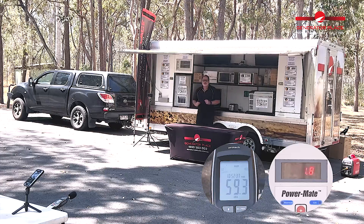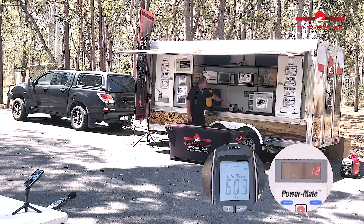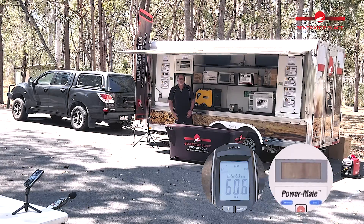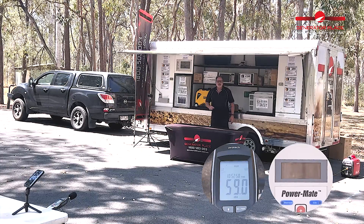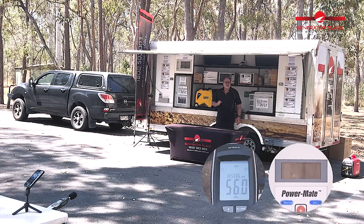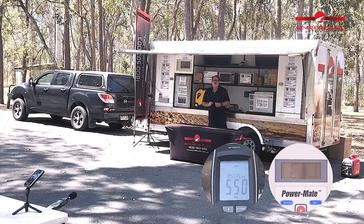Now we've done the first two tests. Let's test it with the toaster running at the same time — this should be around 2000 watts. Well, there you go. It was 2300 watts and the Honda kicked out. It wasn't able to hold the air conditioner and the toaster at the same time, unlike the Rado. I didn't get to see the decibels, but they would have been on the meter before it cut out. That's how the Honda EU22i performed.